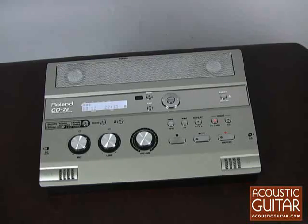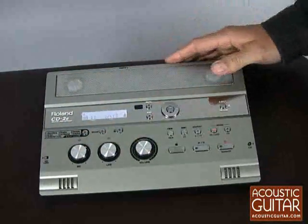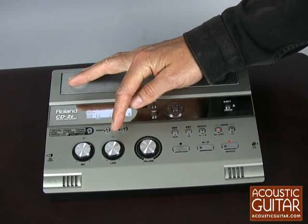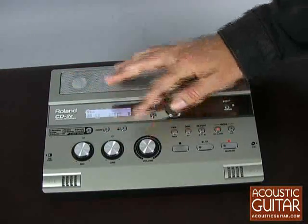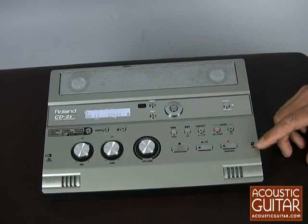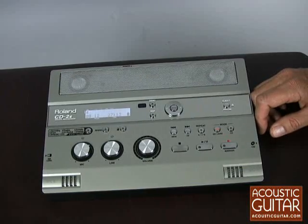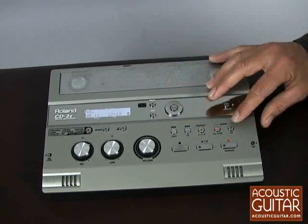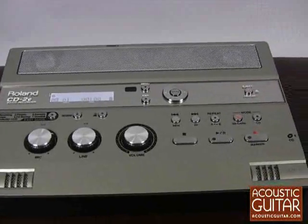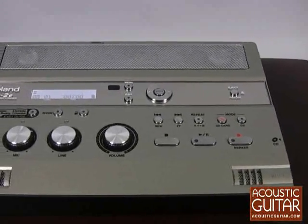The control interface is easy to operate and familiar as a CD player. The three largest dials here control levels for the microphone or the line-in if you're using another audio device, and the headphone and speaker volume. The controls on the lower right quadrant of the interface enable the user to fast-forward or rewind, just as you would on a cassette or CD player, or select the CD or SD card as your recording and playback source. You'll also find buttons for a metronome and for reverb.